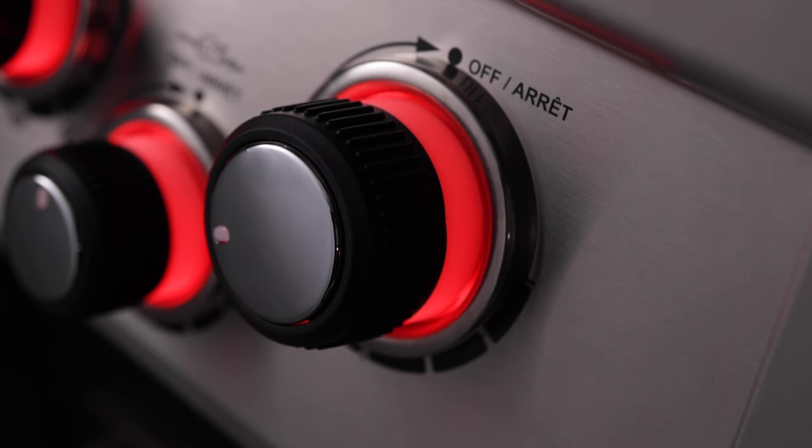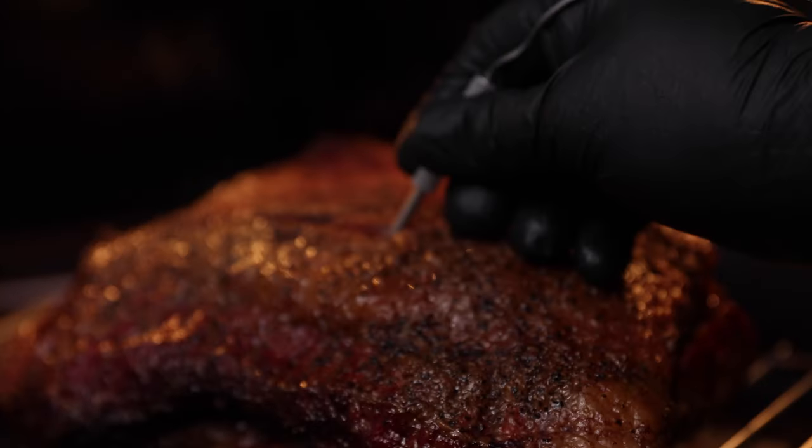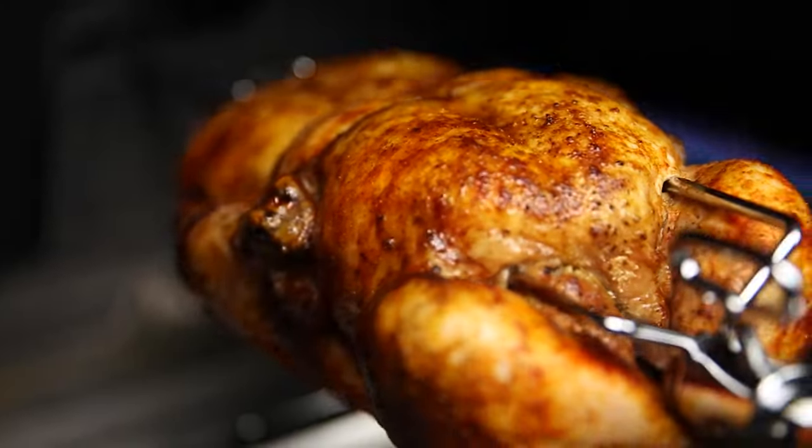The preheat control knobs glow red until the cooking temperature setting is reached. IQ burners automatically regulate the heat inside the cookbox, allowing you to smoke, roast, rotiss and grill with a simple press of a button.